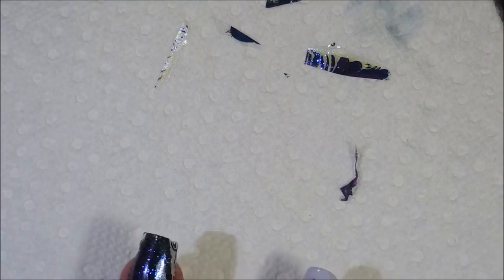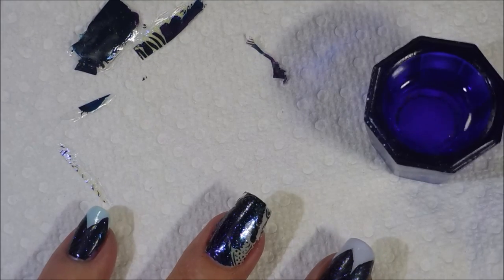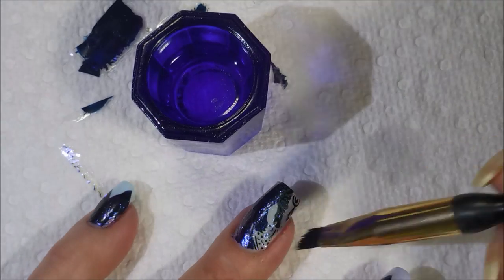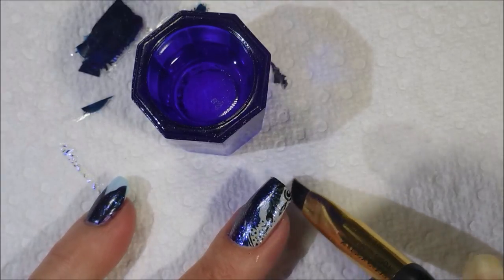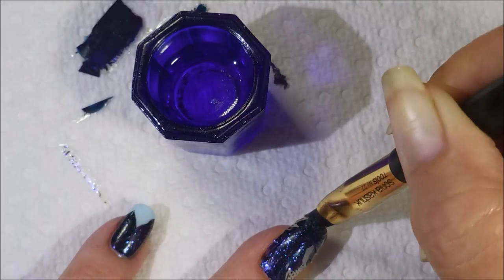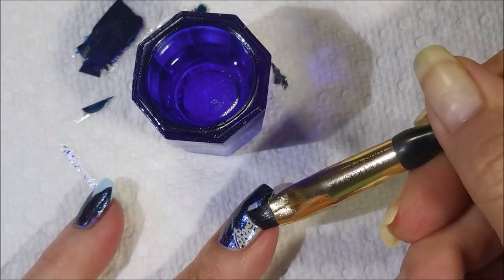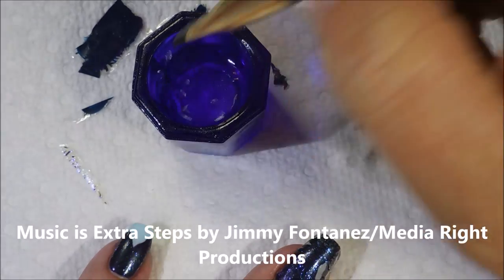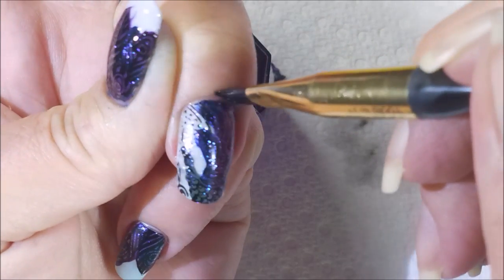There we go — look at that, that came off really well. Turn my paper towel around and get my acetone back out, put it somewhere where hopefully I won't knock it over. And here we go, we're just going to go around this one. I am tapping up under that edge again — that free edge on the end. And I also tap actually on the decal itself over here on the side, just to try to help melt it down to that nail and make it stick better. Going to go around the top.